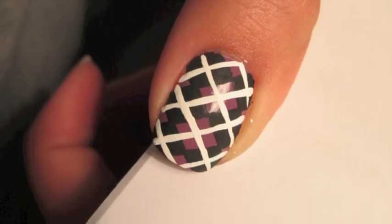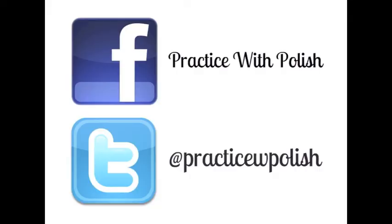I hope you guys enjoyed this look. Don't forget to add me on Facebook and Twitter, and I'll see you guys next time.